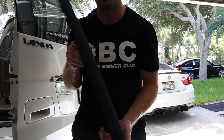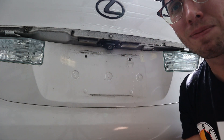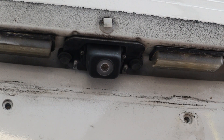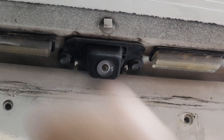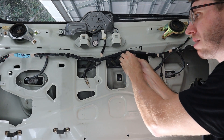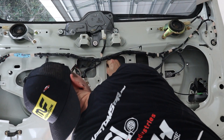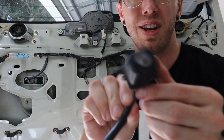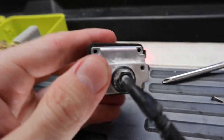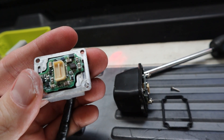So this whole piece just comes off and pulls right out of the back. Once you have it off, you have a lot more room to get to the back camera. I'll take out the two screws on both sides, disconnect the connector, and feed the cable out through. And there you have it — this is the old camera.